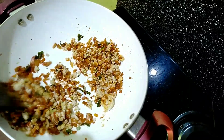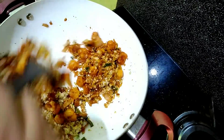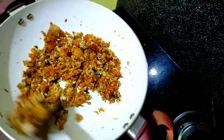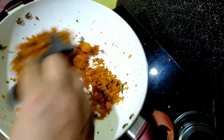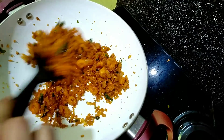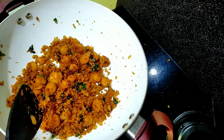I will add some sesame seeds and mix it in a little bit. Put it in the sauce and then add the flour to the sauce. Now the sauce is ready.